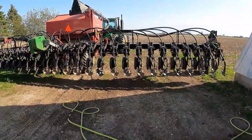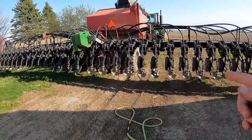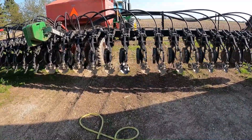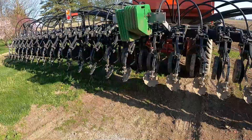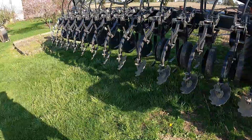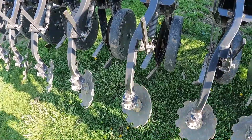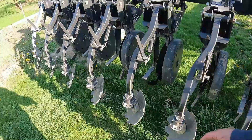I also got the drill greased — changed a few seed tubes, put new bearings in all the closing wheels. Checked air in the tires, greased it. That's ready to go. These little bearings here, quite a few of them were out so we changed a bunch.